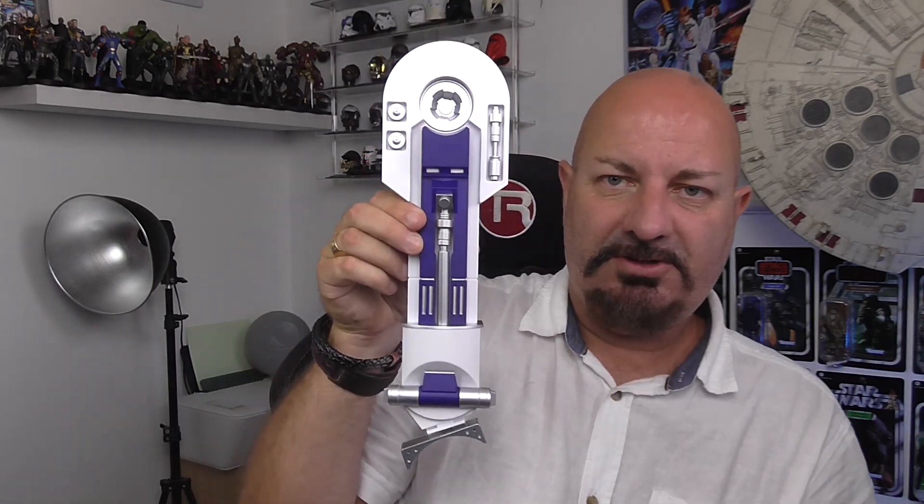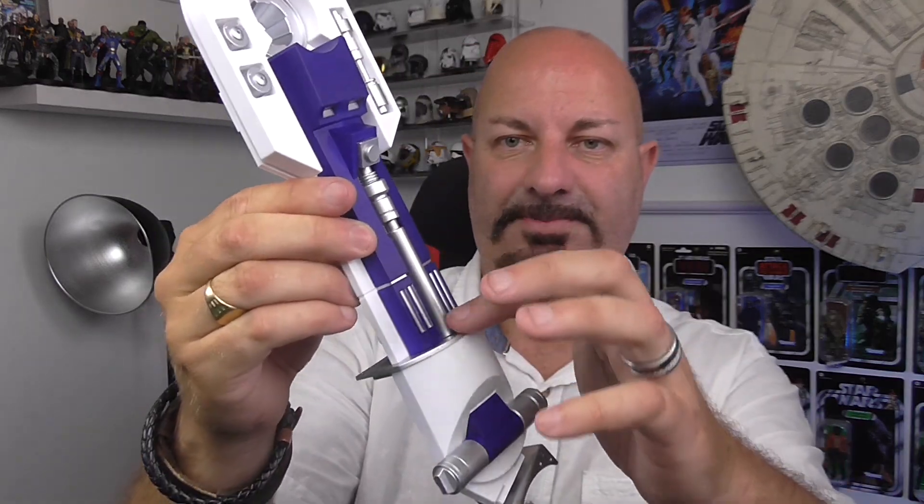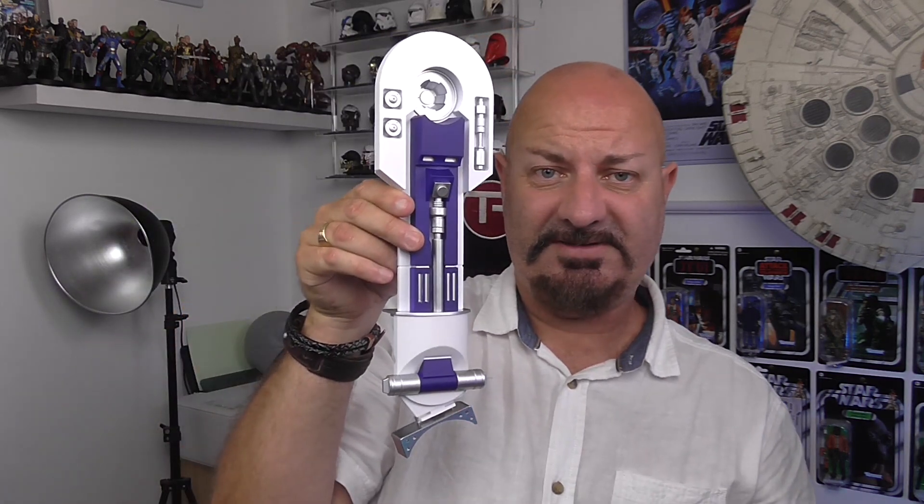Let me cut away to something else I want to show you. Basically this is the leg that we've been working on and as you can see it's all been put together - that's what it looks like now. What I found quite amazing is how heavy that is - just one leg. You times that by another leg and a body and this little droid is going to be quite a heavy thing.